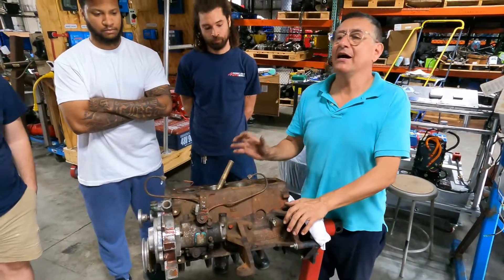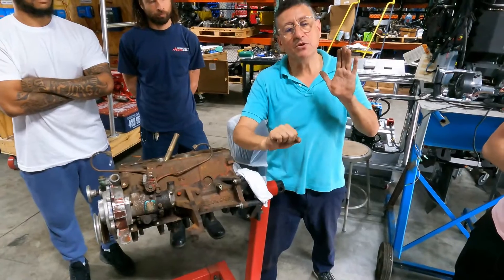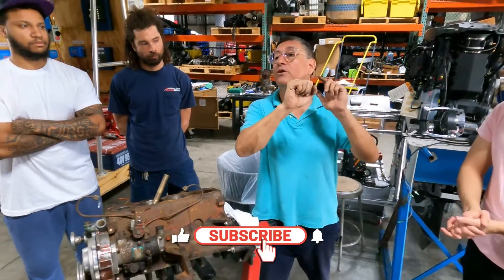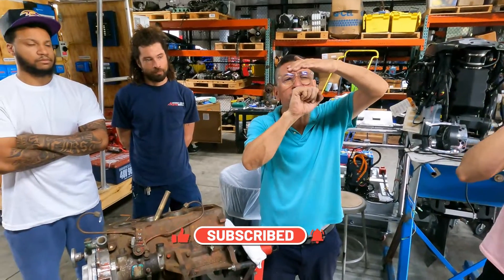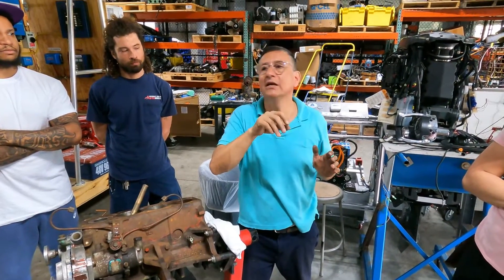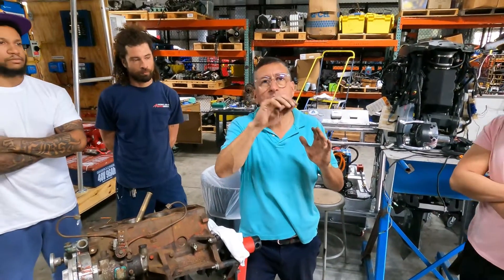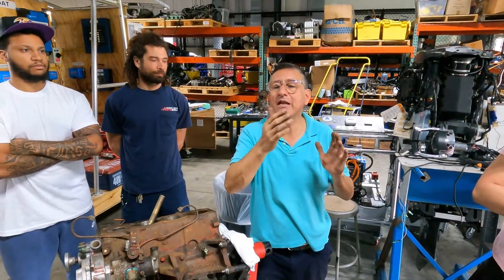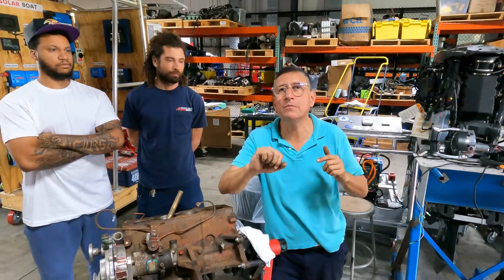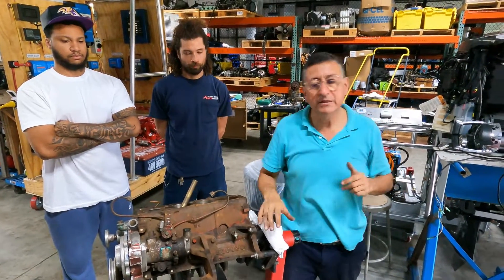In gasoline engines it is pretty similar. During the compression stroke, the piston is going up with both valves closed, and some degrees before the piston reaches top dead center, in a gasoline engine the spark is produced; in diesel engines the injector injects the fuel. In gasoline engines, the spark occurs around 10 to 16 degrees before the piston reaches top dead center. In diesel engines, the moment of injection is normally four to six degrees before top dead center — in general, with exceptions.